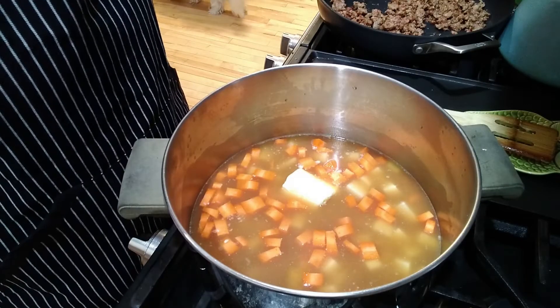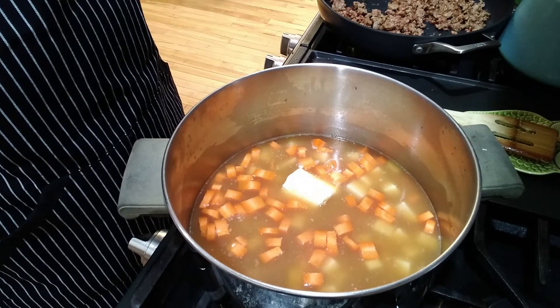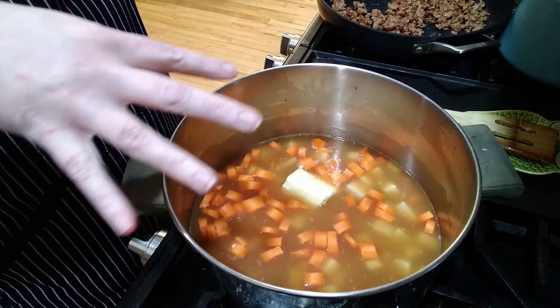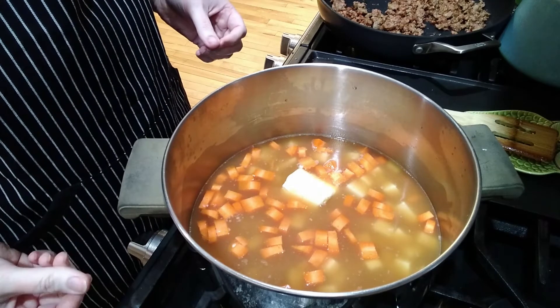The first rule of cooking is you always need a bigger pot than you think, so I swapped out for my big pot. I've got my potatoes, carrots, butter, and chicken broth all together in the pot. I'm going to cook this on medium-high for about 15 to 20 minutes until the potatoes and carrots are really tender.